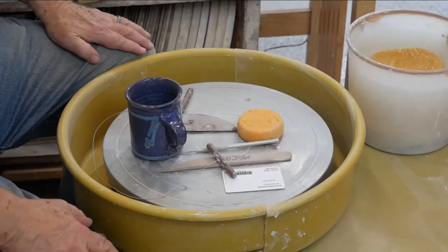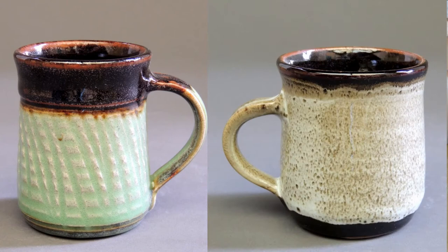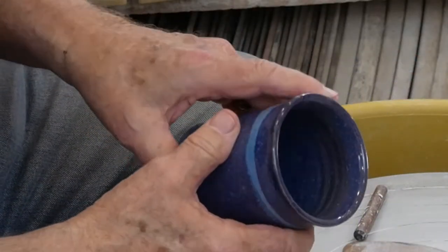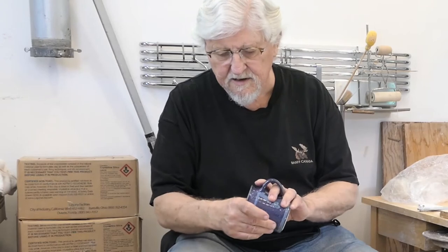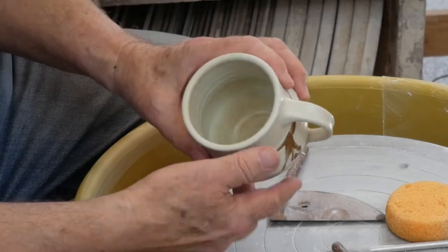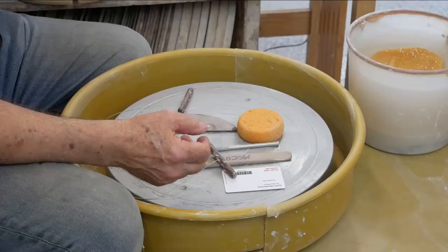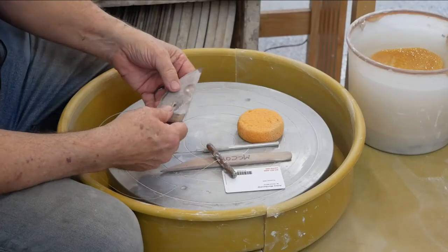Let me show you how to make a mug. Basically it's a cylinder, and what's different about a mug is the inside goes straight down, the walls are even, and the bottom is flat. They can be round — this is a rounded one — but still those walls are even all the way from the bottom.